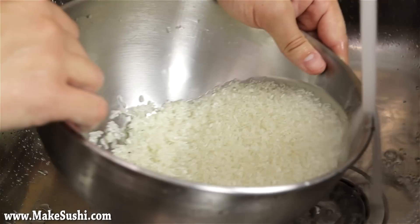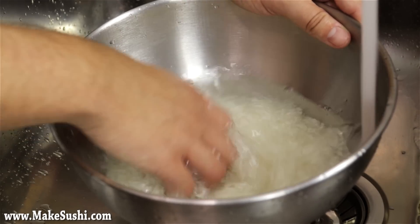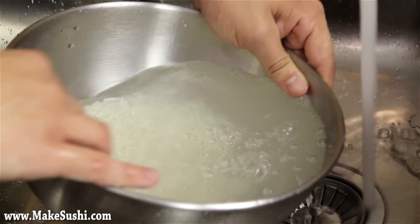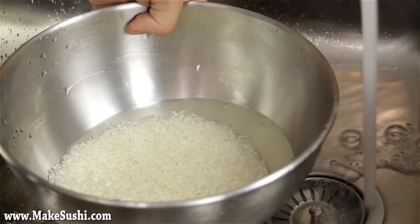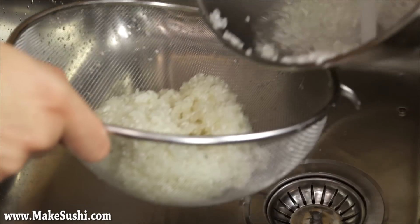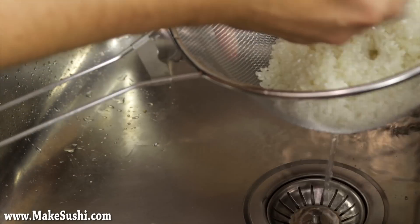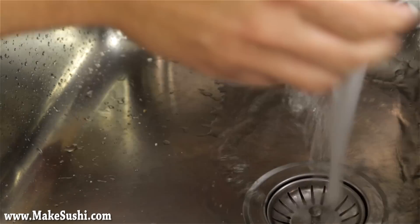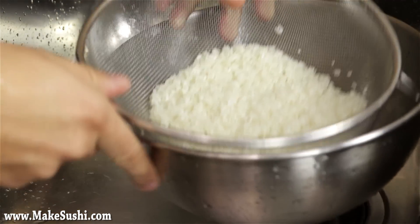Pour out the water again — I'm letting a couple of rice grains out by accident. Keep rinsing. As you can see it's much clearer now. Keep moving it and make sure you're not too rough on the rice, because they'll break and it will become cloudy and starchy, which is not good. Once it's clean enough, pour it back into the sieve for one last rinse and let it all drain. Rinse once more to make sure any last particles flow out, then put it in a bowl and let all the water drain out nice and slowly.